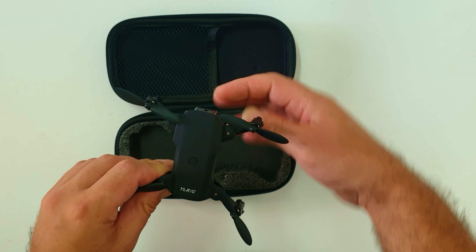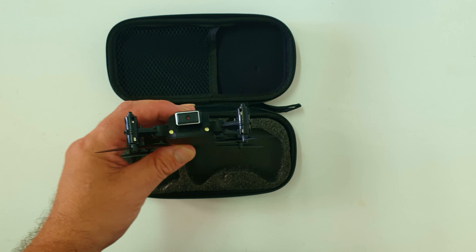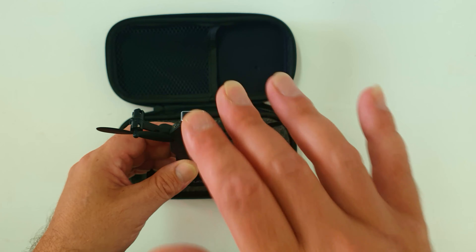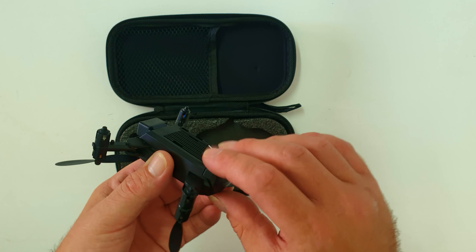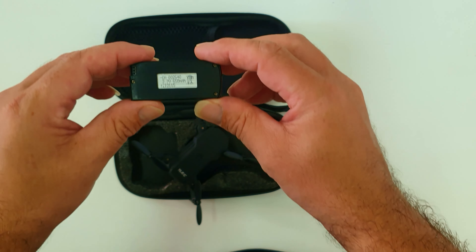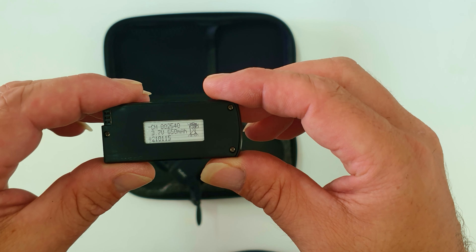It's a foldable drone — really tiny and cute when folded, gets a bit bigger when opened. The camera is fixed, so it only shoots at one angle, which is a bit of a downside, but what do you expect for under 30 dollars?